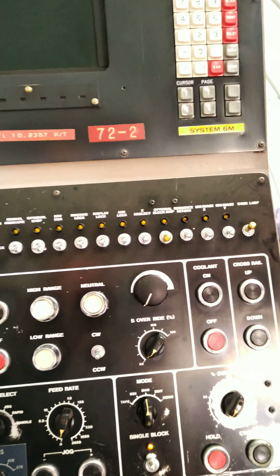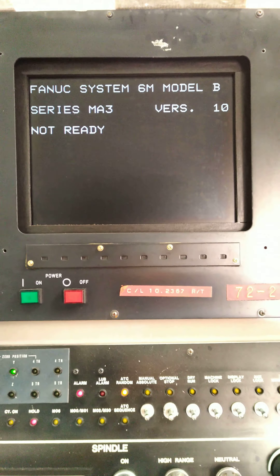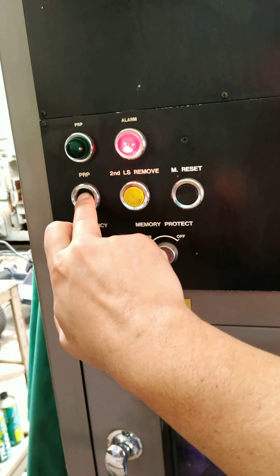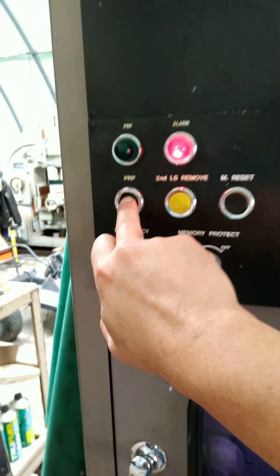Let's see what we have. Powering on — PC ready, not ready. Hitting the prep button; let's hold this down for maybe 30 seconds.